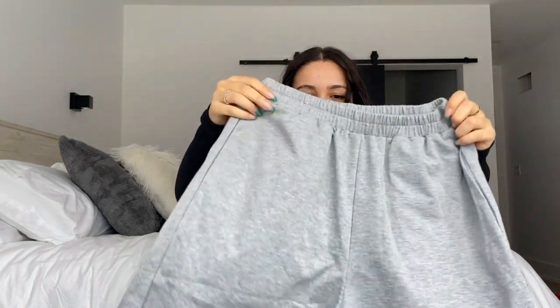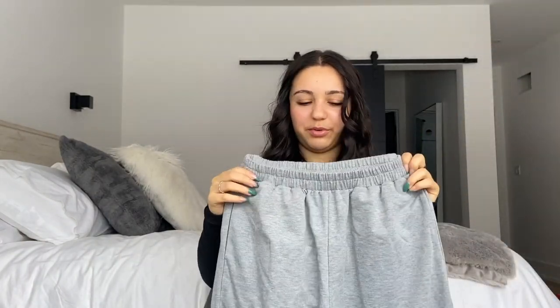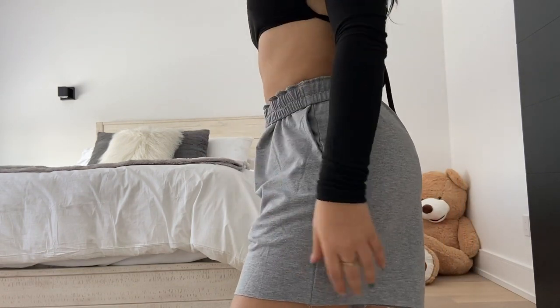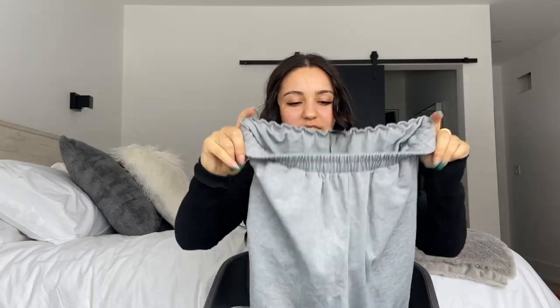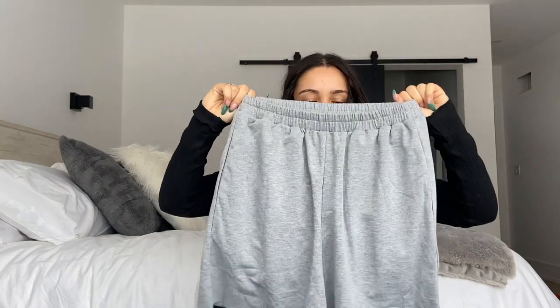Next is a pair of shorts — not really for style, just super comfortable. They're huge gray shorts, almost like shorts a boy would wear, but I like that because sometimes you just need really comfy shorts. I can see these with a cute tank top and sneakers. I got these in a size extra small and they look pretty oversized, so definitely just get your size on these — don't size up or down.